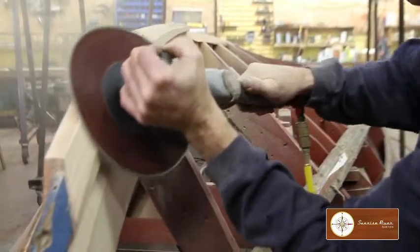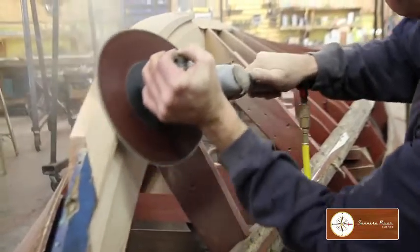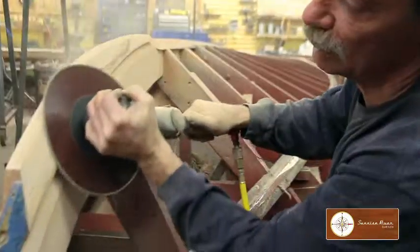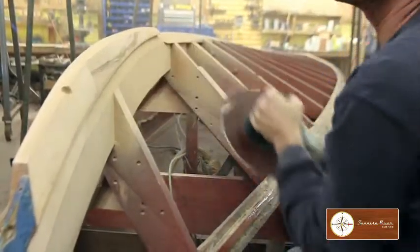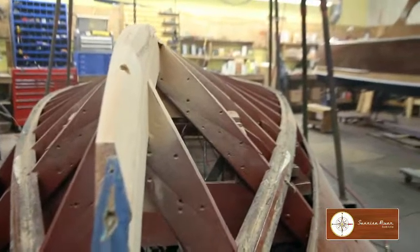The accuracy is actually much greater, and there are no issues with the grain changes, which are so common with this area on the boat. So now you've seen how we cut rabbets at Sunrise River Boatworks.